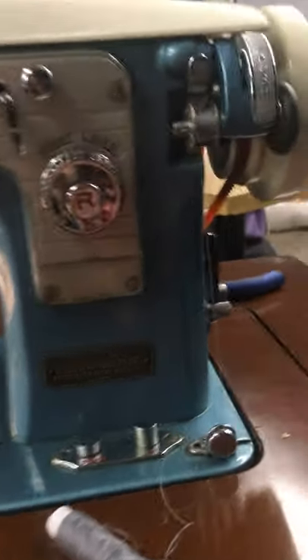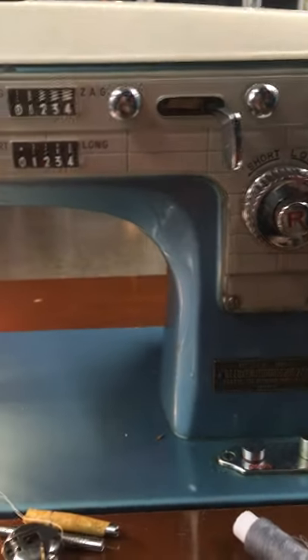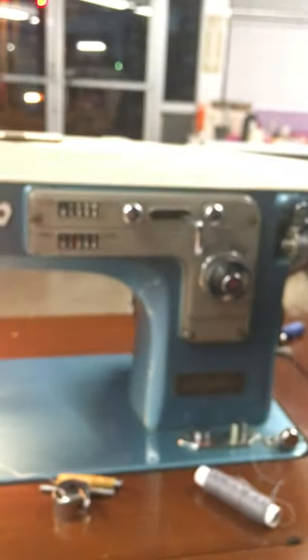I wanted to make a really quick video about this machine because this machine is not mine. It was brought to me, so I'm not going to have access to it, so it's going to be sloppy. This machine is a zigzag machine. It is called the White House machine. It's very cool. It's beautiful — so pretty.